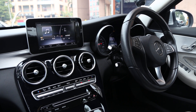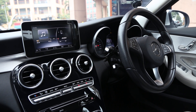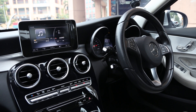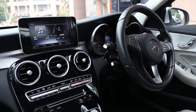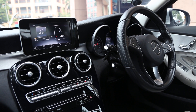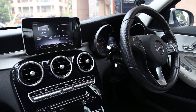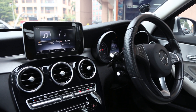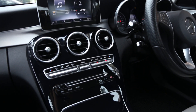Hi everyone, today this video is going to talk about installing Apple CarPlay and Android Auto in a plug-and-play way into this C-Class W205 in Malaysia. This is a W205 from the early batch that came without Apple CarPlay, and I believe this is what most people are looking for. Today we have done one of these in a W205, and we're going to show you how it works.